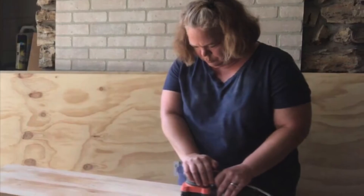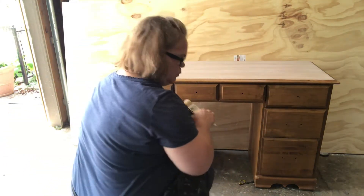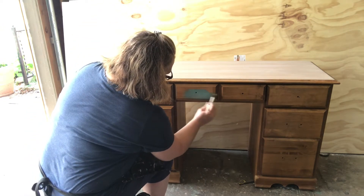I started out by cleaning the desk really well, and then I used a power sander to sand the top. I also used shellac to spray inside the drawers after I had cleaned them.